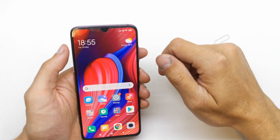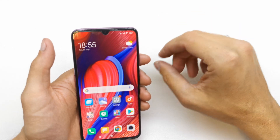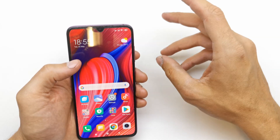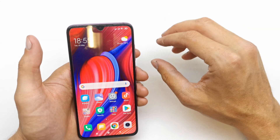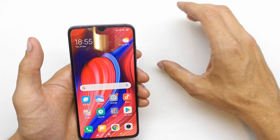Hi, welcome back on the do-it-yourself channel. Today I'm going to show you how to virus scan on your Xiaomi Mi 9. This operation is helpful if you have a lag on your phone or if you suppose that you have a virus in your phone.